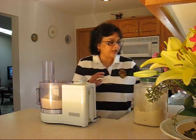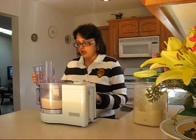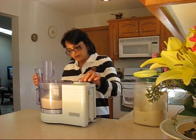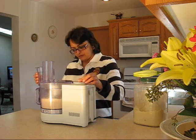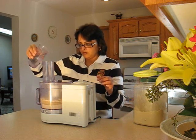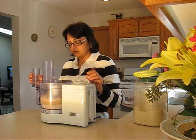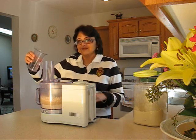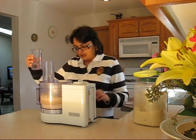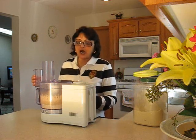I have about 8 ounces of water and I am going to just eyeball it and see how it goes. If you put too much water in it, it might make the dough wet, so you just have to keep an eye on it.